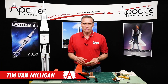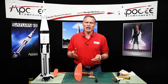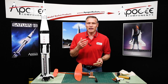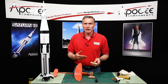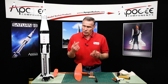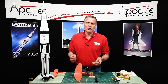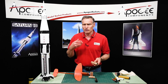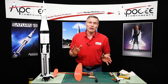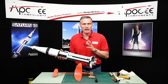Hi, I'm Tim Van Milligan from Apogee Components. We get the request all the time about how do you make a plugged motor. A plugged motor is a motor that doesn't have an ejection charge. So the first question I always ask is: what are you doing with a model rocket motor that you don't need the ejection charge? It's very rare that you'll ever fly a rocket that you don't need an ejection charge.